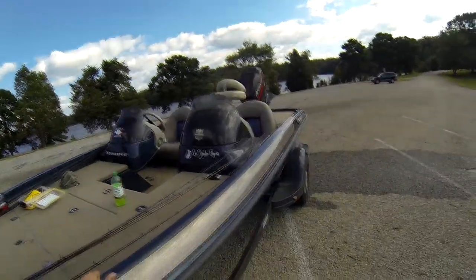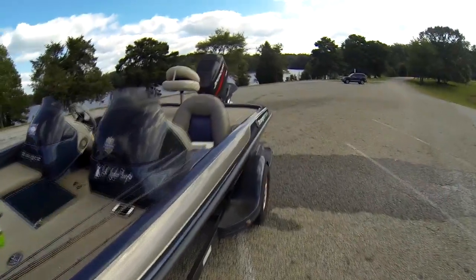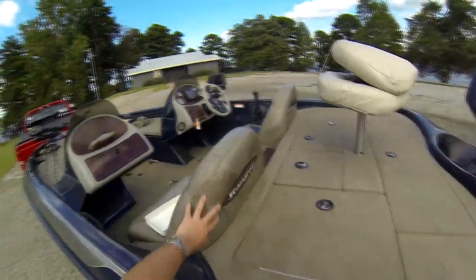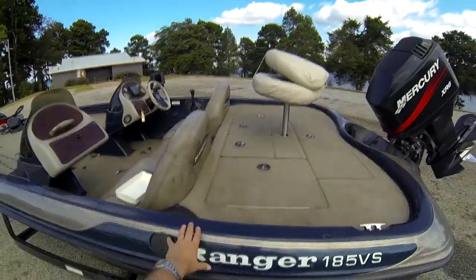I've been asked to do a little go-through of my boat, my Ranger. I've got a Ranger 185VS. She's pretty dirty right now — you can see there's a lot of crud here. I'm going to get some vinyl cleaner and take care of that today.